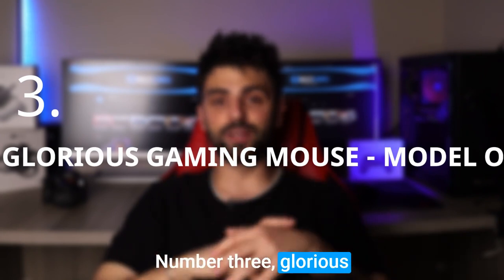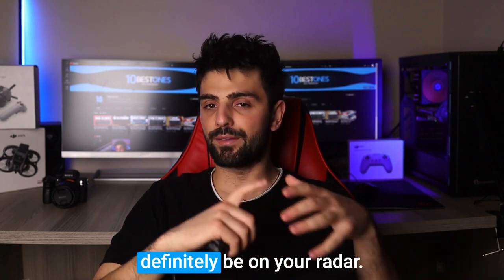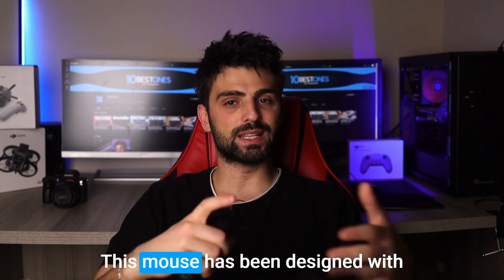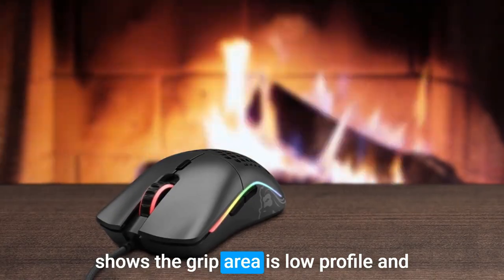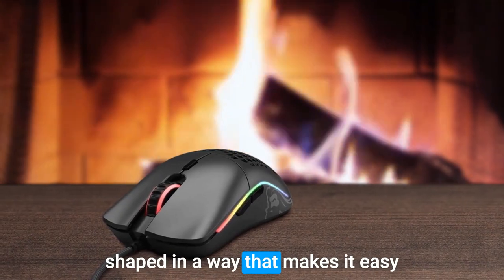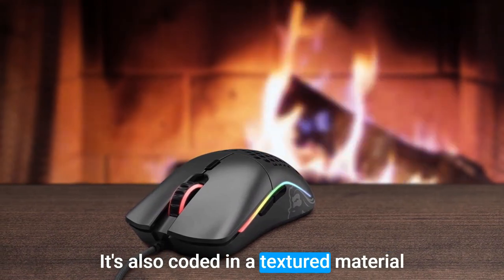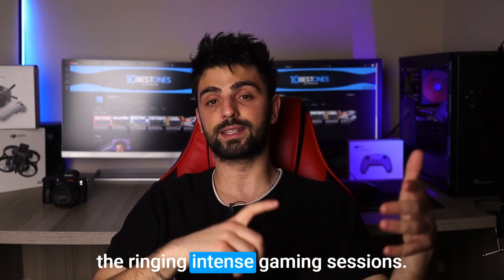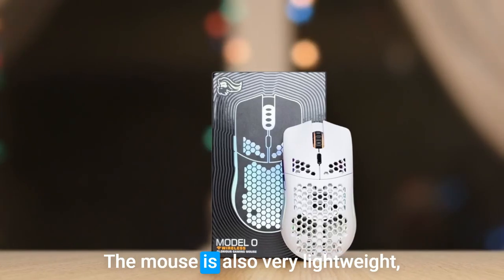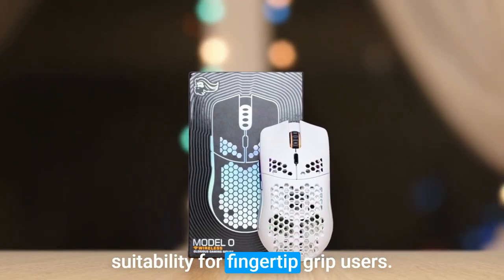Number 3: Glorious Gaming Mouse Model O. The Glorious Gaming Mouse Model O should definitely be on your radar. This mouse has been designed with the fingertip grip in mind, and it shows. The grip area is low-profile and shaped in a way that makes it easy to use with just your fingertips. It's also coated in a textured material that provides excellent grip and prevents your fingers from slipping during intense gaming sessions. The mouse is also very lightweight, which further enhances its suitability for fingertip grip users.